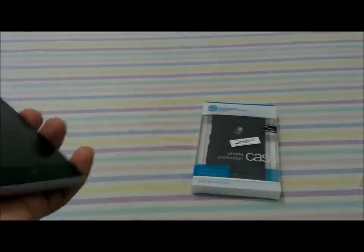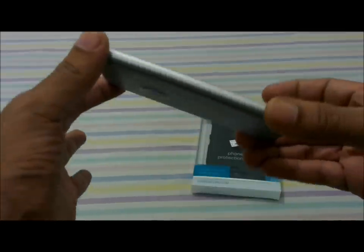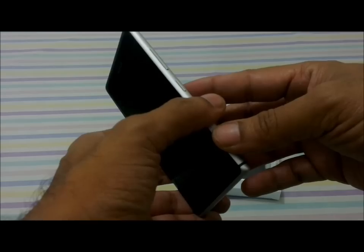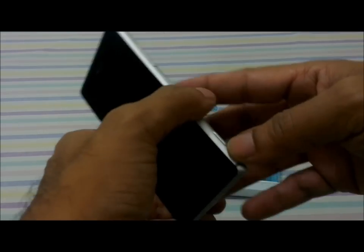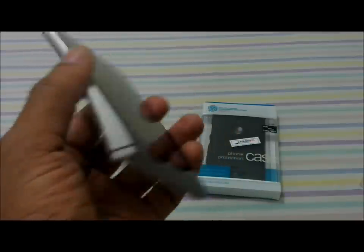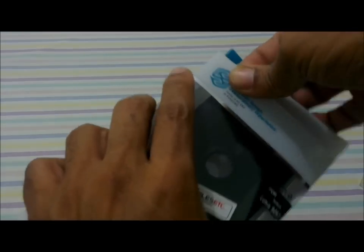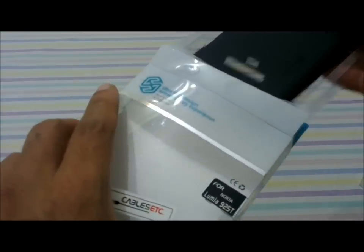The Nokia 925 is a pretty slim device with a very neat design, and you wouldn't want to spoil the aesthetics by putting on some ugly, cheap covers. I was looking on eBay, Amazon, and a couple of other online resources for a good protection case, and I found this Nilkin case — it was pretty expensive but offered some good promises.